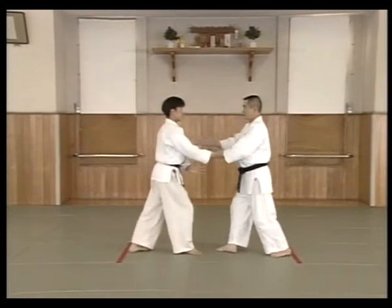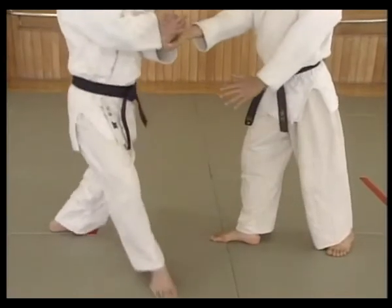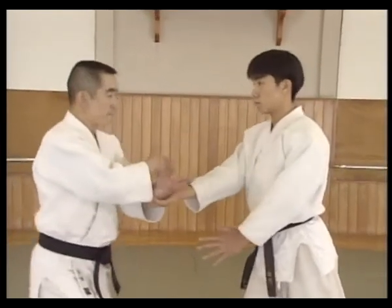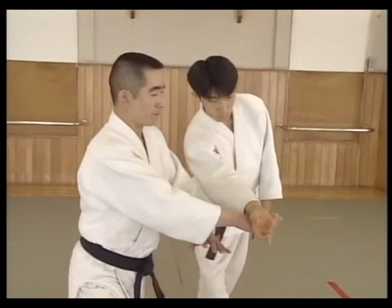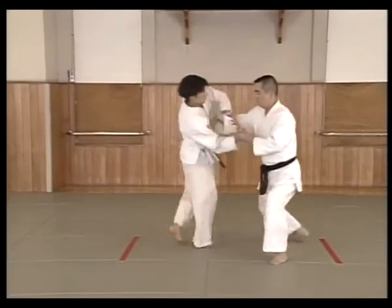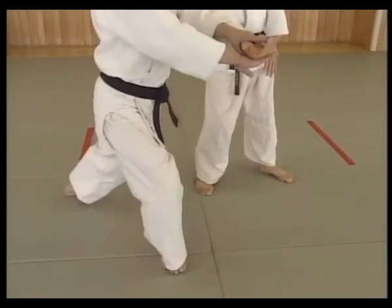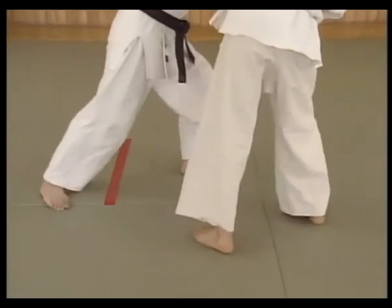Moving with uke's pull, shite breaks uke's hand by moving the right hand sliding forward. The right hand slides off while the left hand breaks off and the right hand stays in contact with uke's palm. The left hand moves on top to grab into kotegaishi position while the left foot moves forward and applies an atemi. Shite should also use the right hand to break the grip and to apply the atemi to control uke.